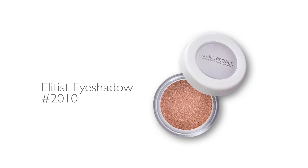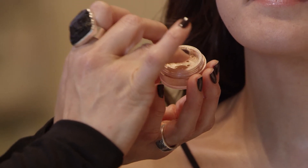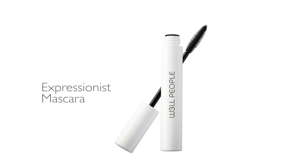This is Elitist 2010 — it's a beautiful sparkling champagne. I'm just going to use my finger; close for me. I'm going to apply this right on the apple of Natalie's eye. Now for the wow factor, the Expressionist Mascara is literally our hero product.